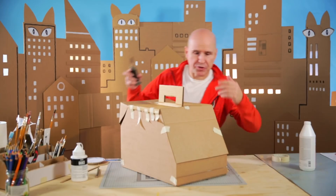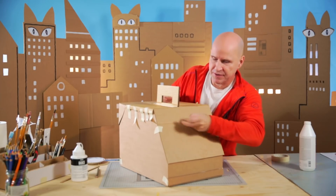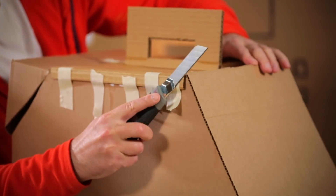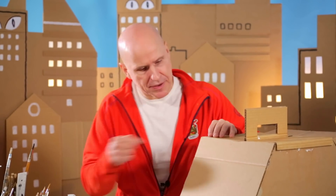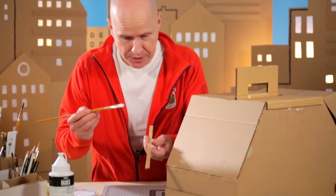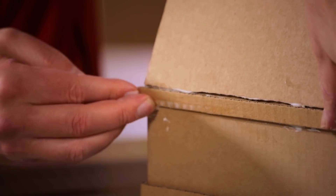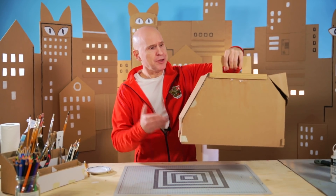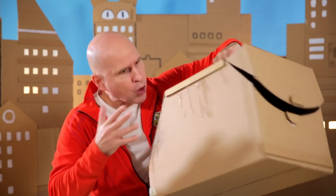Now before we continue, I am going to trim the edges of the front window because the glue is dry. I start with removing the tape, getting my knife out, and then I can do the trimming. Now that I have trimmed the edge, I want to add on another little bumper as well under the window. Now you can carry your cat around, but your cat won't be able to breathe because we don't have any windows. We need windows!